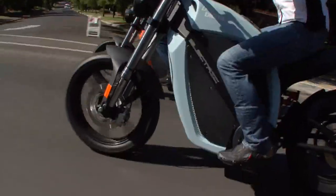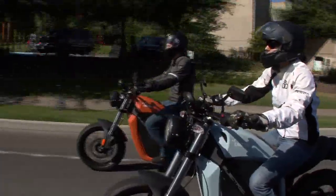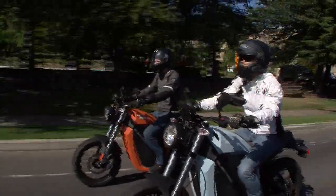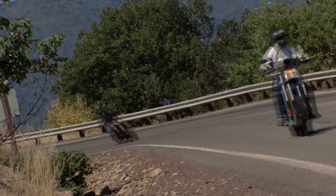It's called the Inertia, and it's the first production electric motorcycle to be sold in the United States in a brick and mortar store. It's made by Bramo in Ashland, Oregon, and it's been in the works for two and a half years.